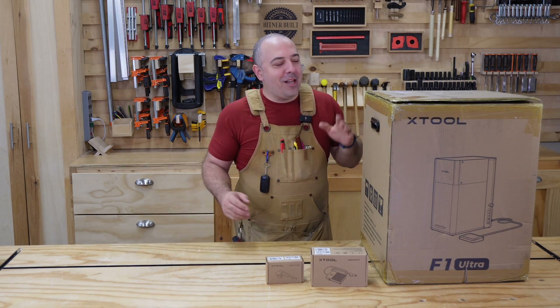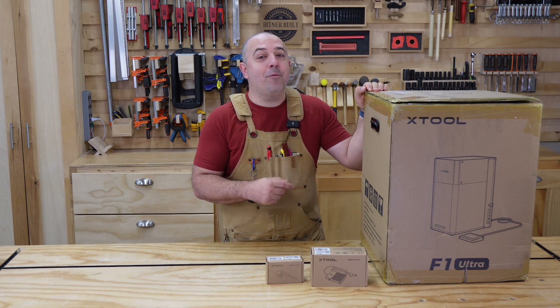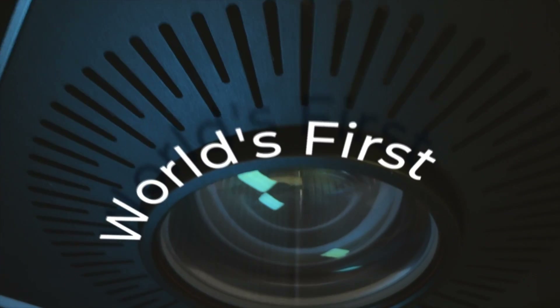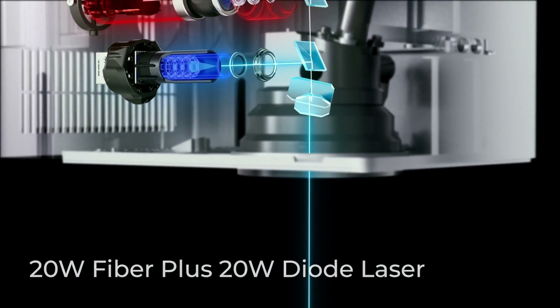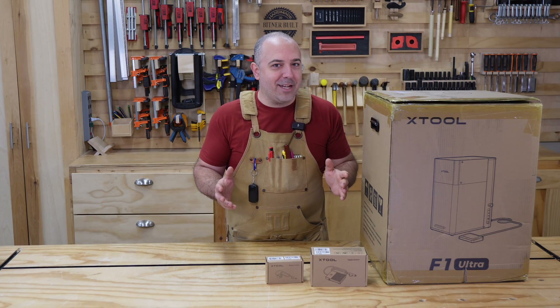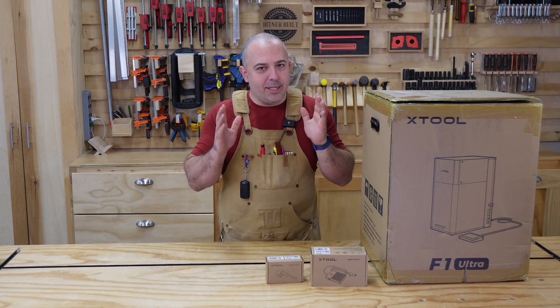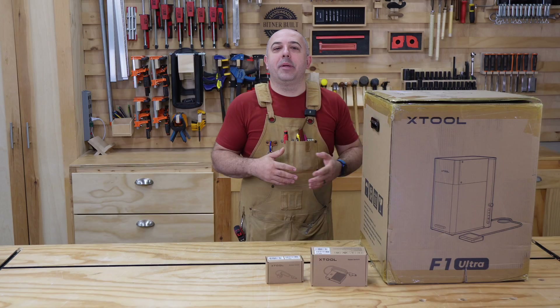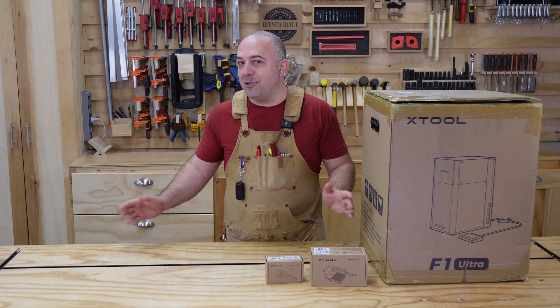Hey everybody, it's Justin from Bittner Built and my friends over at X-Tool just sent me out the yet-to-be-released F1 Ultra. This is the world's first combination diode and fiber laser. It's a galvo, which means it's incredibly fast. Being that you have both of these in one full machine — no modules or anything — you're going to be able to process most materials just with this one machine, not multiple machines.